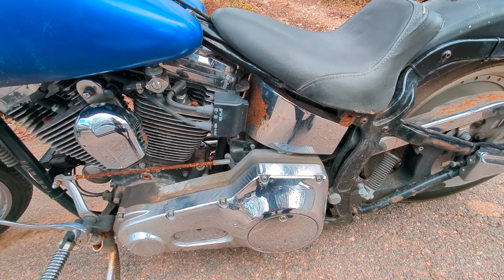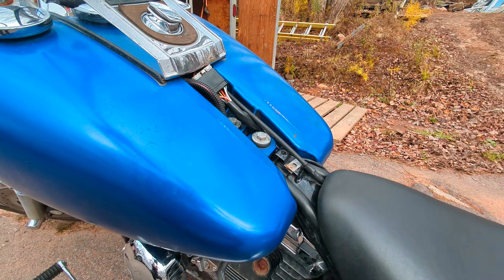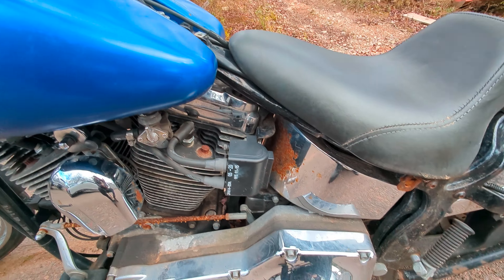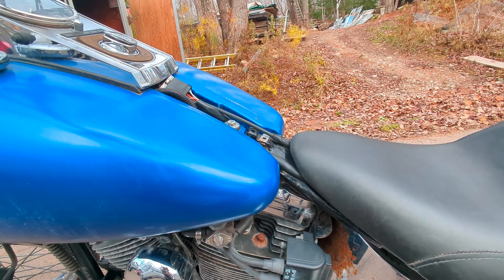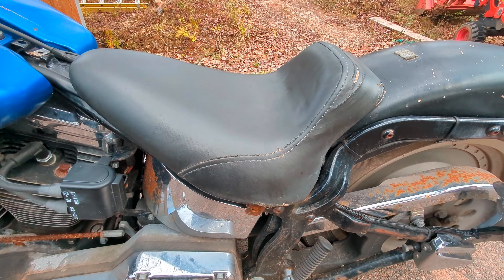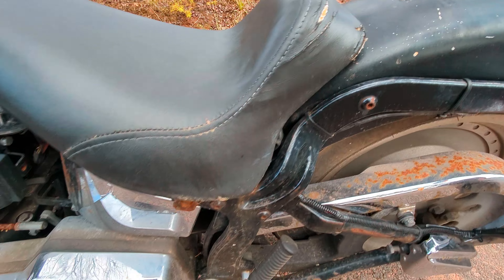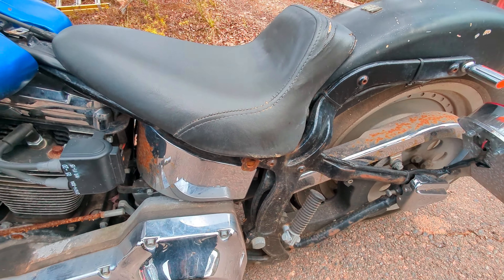I do have to make a new tank bib to go on there — the old one had a little pouch on it for my insurance papers, registration, all that neat stuff. I gotta make another one. I might also make a new leather seat; I do leather work as well. I might take this one here and use it for a pattern and take it apart.